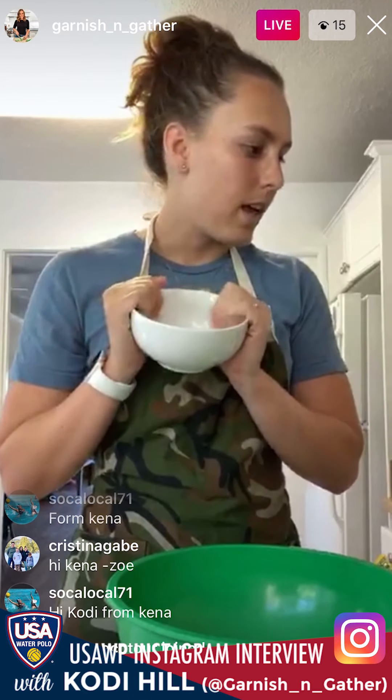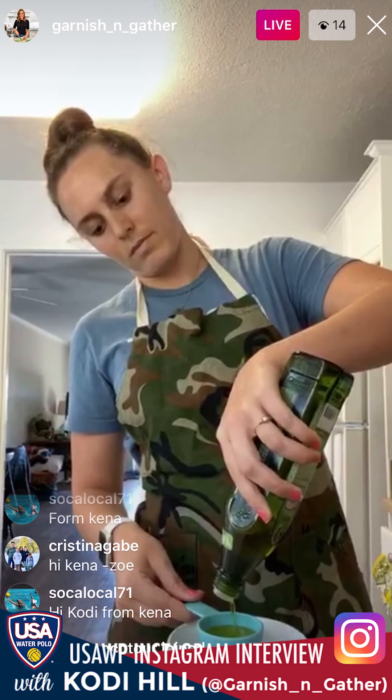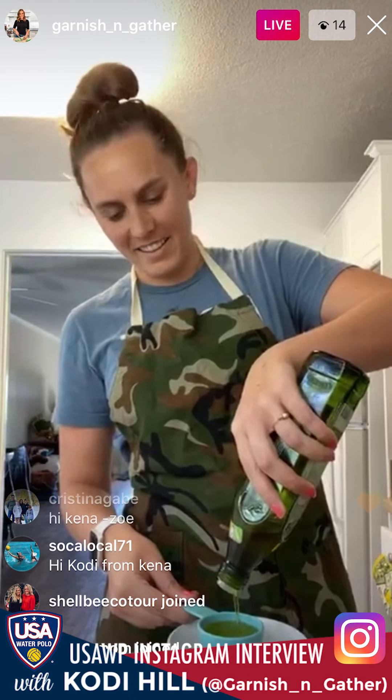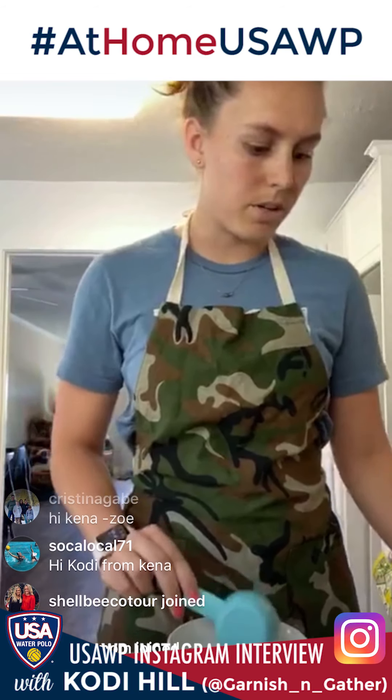I also have a big bowl, a smaller bowl to mix my dressing in, and some measuring cups. Let's start with making the dressing. We have a quarter cup of olive oil — you can also use avocado oil, whatever you have. You're going to want to have a whisk on hand because the Dijon mustard needs to get broken up.